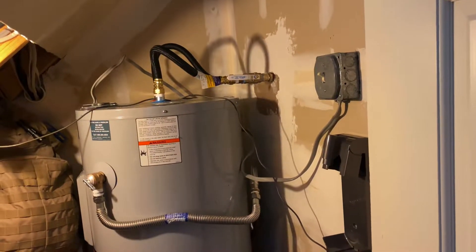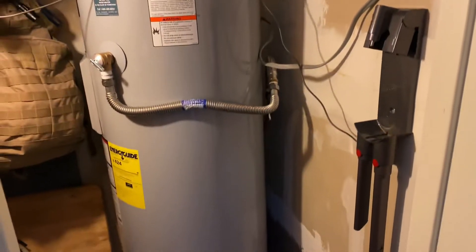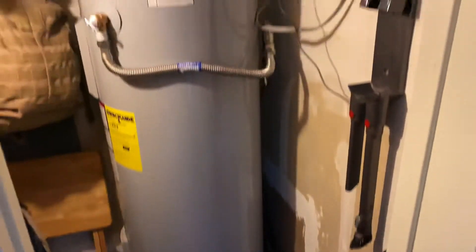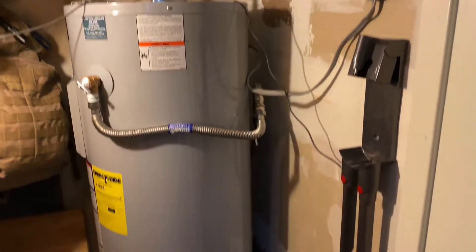Hey, greetings from Texas. I've been busy the last couple of weeks — we had a slab leak in the house, so I had plumbers come in. My water heater was 15 years old, so I went ahead and saved some money and replaced it myself. It wasn't a big deal.